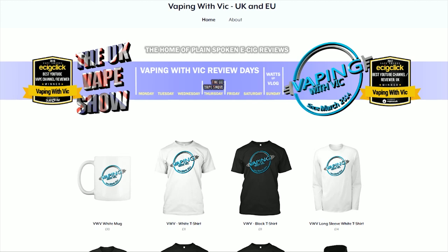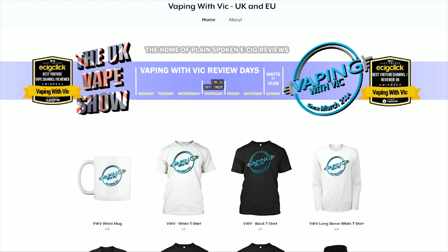And before we go into the review — do you fancy supporting Vaping with Vic and the UK Vape Show? Not only do you have the Patreon way of doing it, you've also got the Vaping with Vic UK and US store, and now the UK Vape Show EU — for fuck's sake, you fucking idiot.